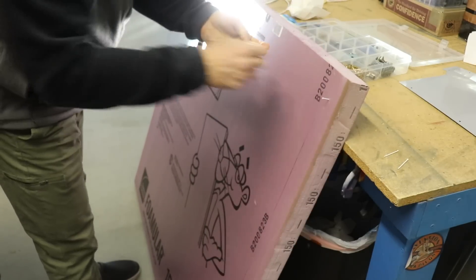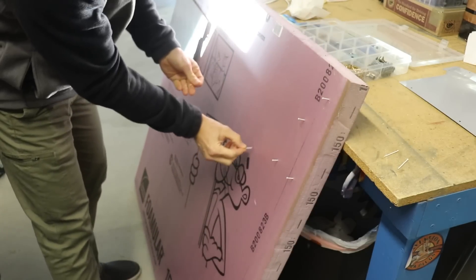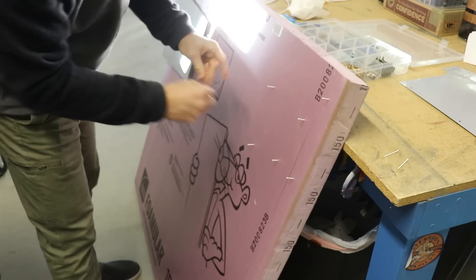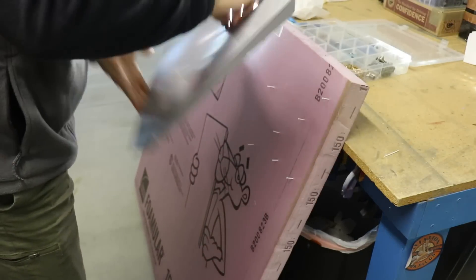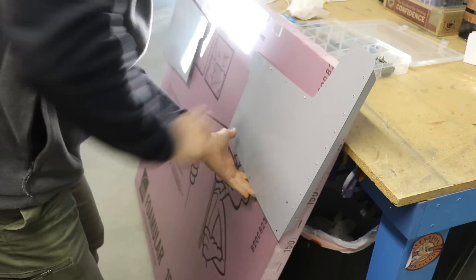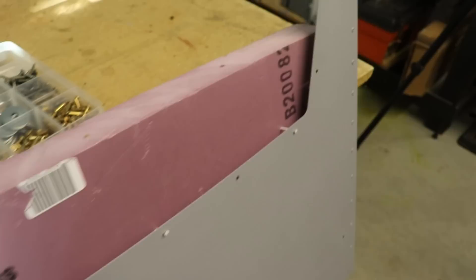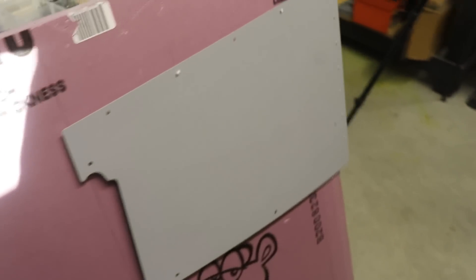The next thing is I wanted to get the center section side panels painted. So I took this foam here and I'm putting some nails in it, because I want to hold the panel away from the pink foam so that I can clearly get to all of the edges and make sure I get paint on the edges of these parts.